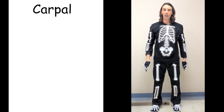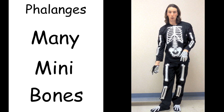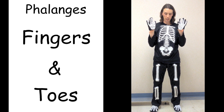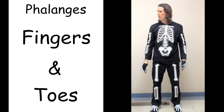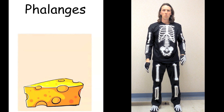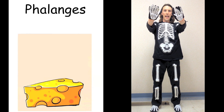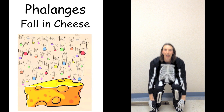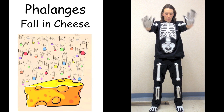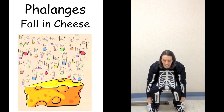Last but not least, we have the phalanges — the many, many bones in your fingers and your toes. Oh gross — rotten cheese is covering the floor. We're going to make our phalanges walk through the fallen cheese. Phalanges. Fallen cheese. Phalanges. Fallen cheese. That was the phalanges.